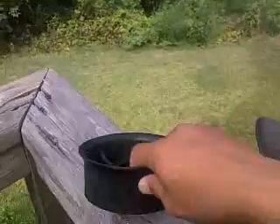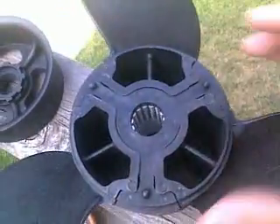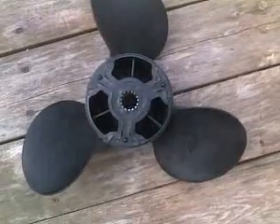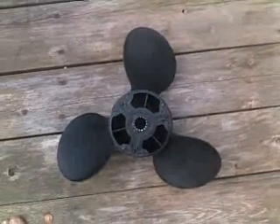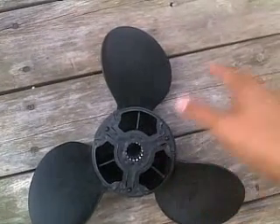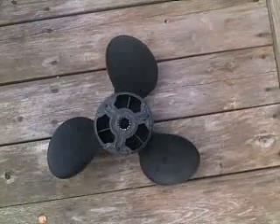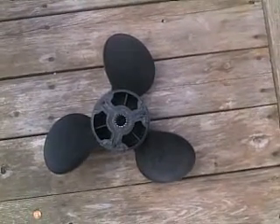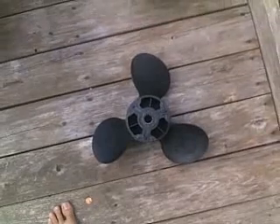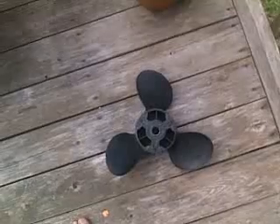Another thing I noticed is that when I look squarely down on it and compare it to another prop, it doesn't have as much of what they call a footprint — meaning the blades don't cover up as much. I'd always heard that makes a difference. I was switching once from an Acme 3 blade on my Moomba and they were telling me how it's important to have more coverage, but I'm not sure how true that is.